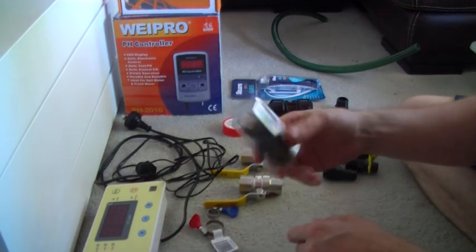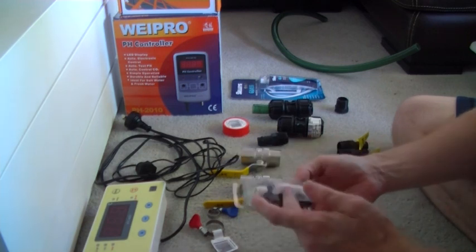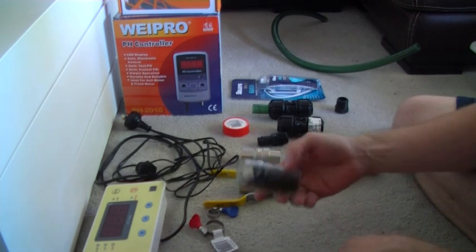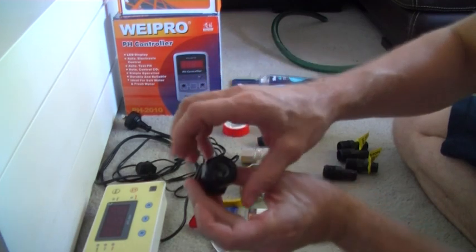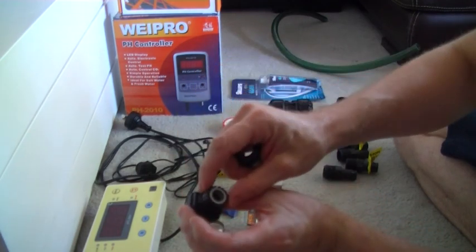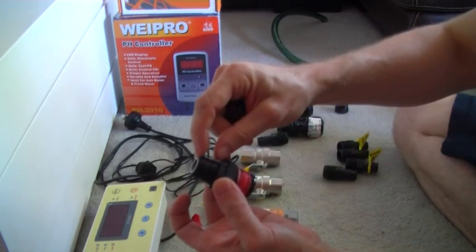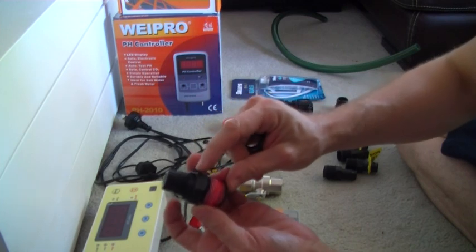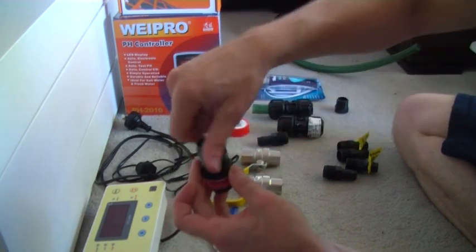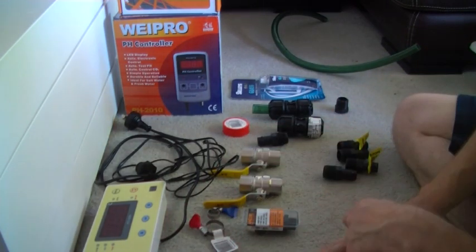I bought two of these just to have a spare — it made sense to buy two instead of one in case the threads wear out. The actual cable thread just opens up and the probe goes inside there. Like I said, this is half an inch. I bought this adapter from Bunnings — it's a half-inch to a three-quarter-inch adapter, and all the actual pieces I put together are all three-quarter inch.